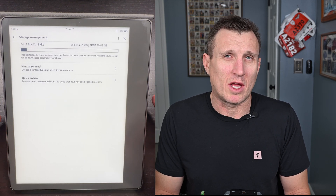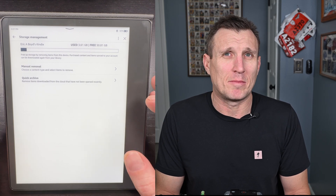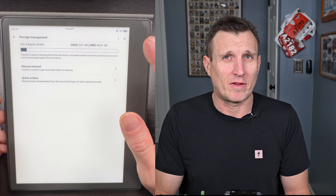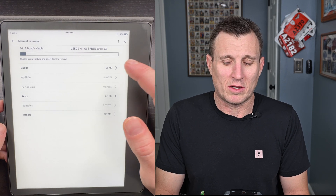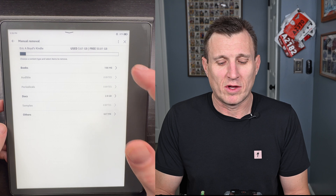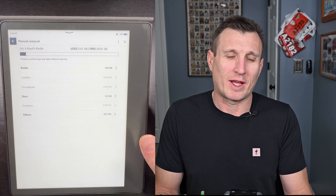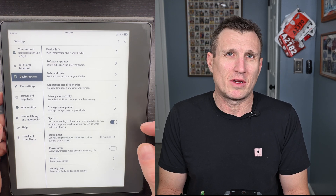Storage Management is another one a lot of people don't know about — really useful if you want to delete multiple things at once. I use 3.6 gigs of 50 gigs because I got the 64GB model with some OS storage. Click into that section and you'll see options to delete. Select multiple things and then hit Remove at the bottom right. If you want to clean up your Kindle, this is a great place to do it. The sleep timer setting is also right there in that same section.